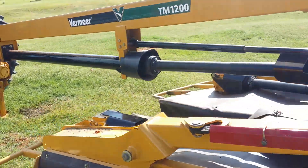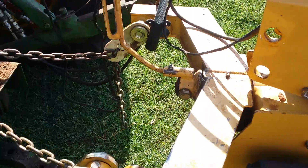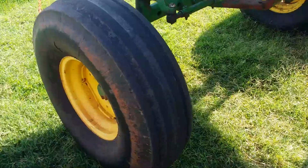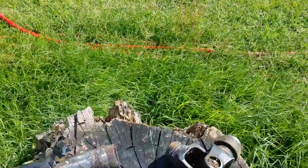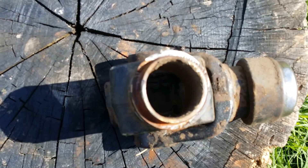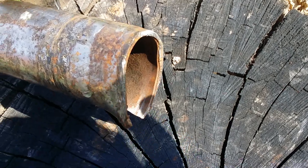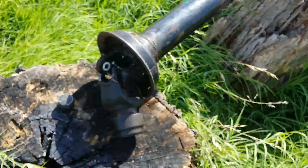And then something happens that I don't love. First part of it — the PTO shield. A little stubby PTO goes from there to there — breaks in half. Here's the half that hooks to the machine. Not looking good. Same day I bought it.